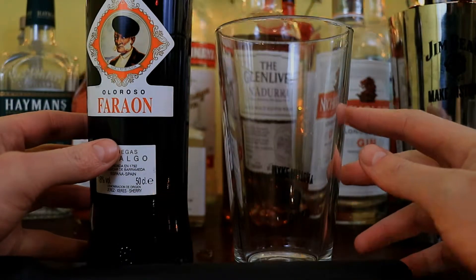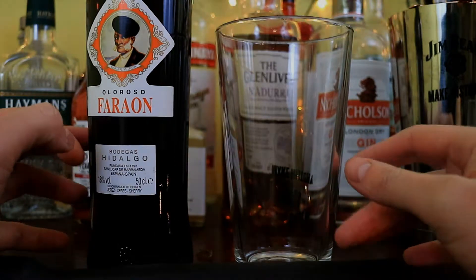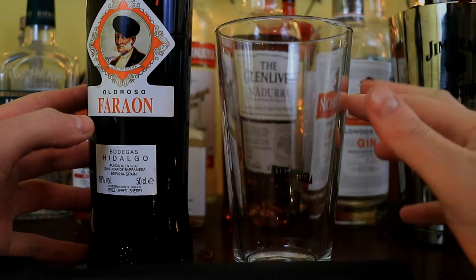Hey there guys and welcome to John Drinks. Today we're going to be making a sherry cobbler. This is a cocktail that first kind of crept up in a diary in 1838 and was made popular in Charles Dickens' Martin Chuzzlewit.